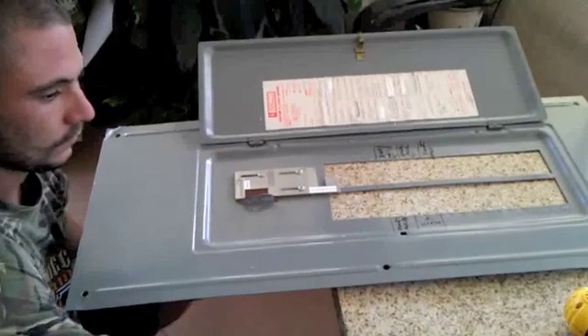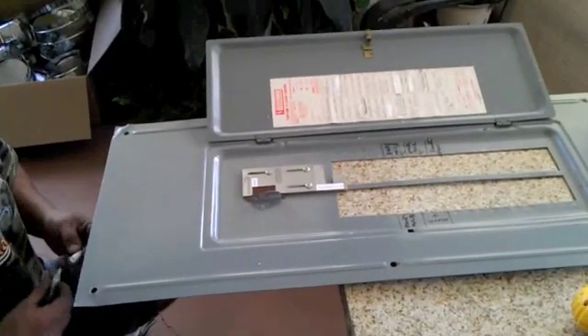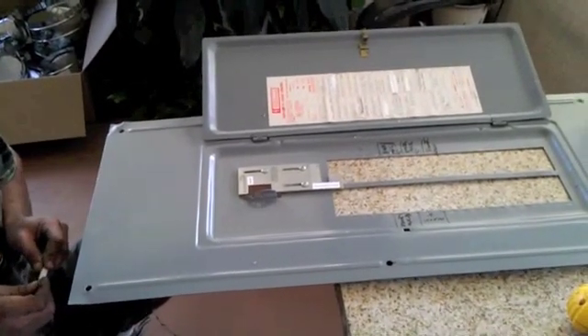There it is — one functioning interlock. Now we're going to go inside, shoot some video of the panel, and show you the breakers that need to be moved around.